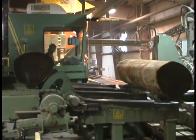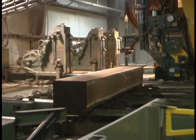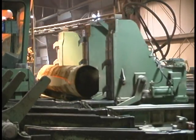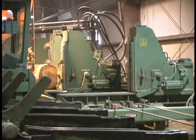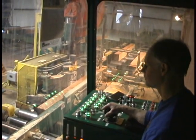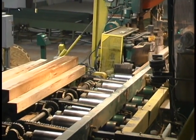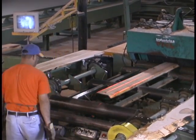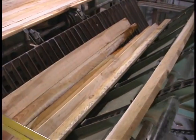De-barked logs travel to the head rig by chain conveyor, where the round log is turned into a square cant. Approximately two to three cuts are taken on each face of the log on the head rig. The head rig will make about 10% of the boards produced in the mill. The rest of the boards will be made at our line bar resaw, where the turn sawing technique is used to extract the highest value board on each pass through the saw. Boards containing too much wane travel to the edger saw, where square edges are placed on the board while excess wane is removed.